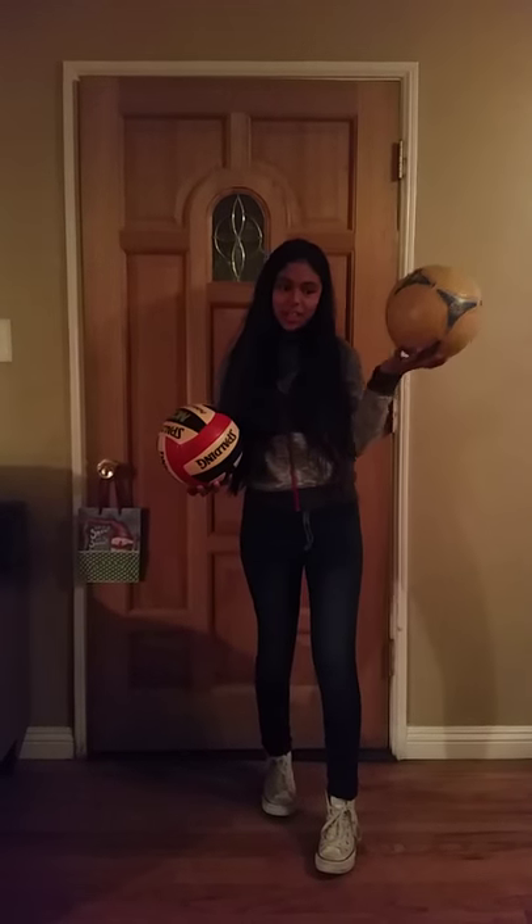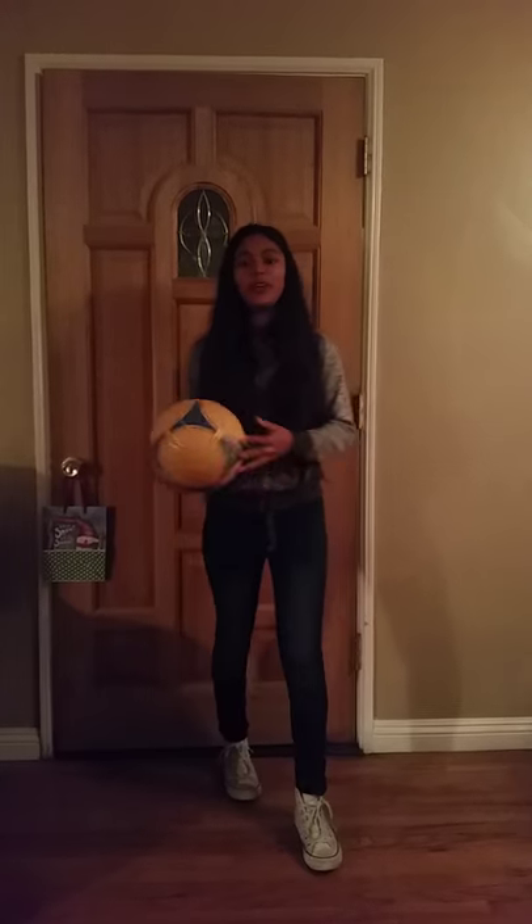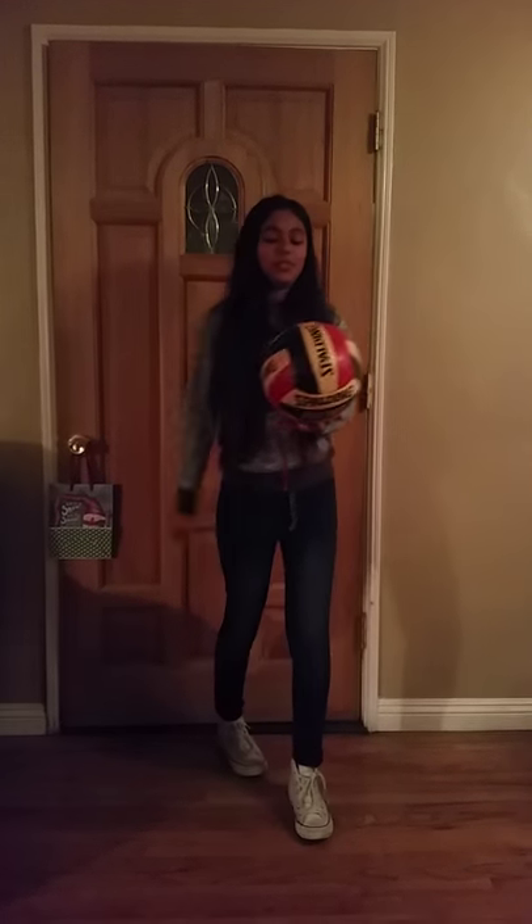This is an Equal Volley, which is a soccer ball. This is American Volleyball. And this is the serve skill for Equal Volley. And for American Volleyball, this is the serve skill also.